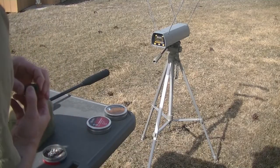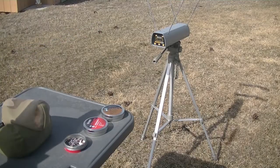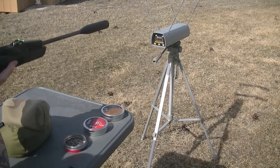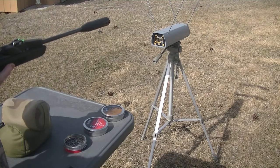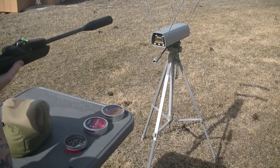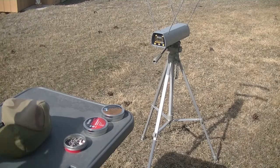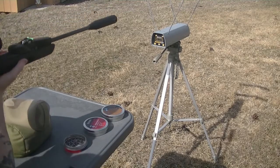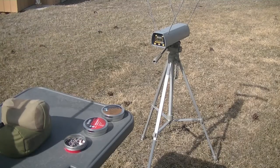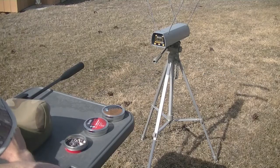I'm loading up the Crosman Premier 14.3 grainers now. First shot: 848. Second shot: 851. So we've got 848 and 851 on the 14.3s.